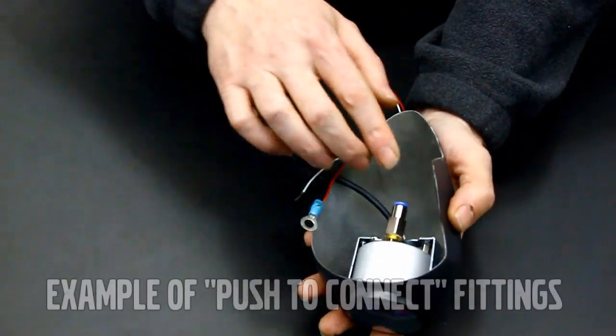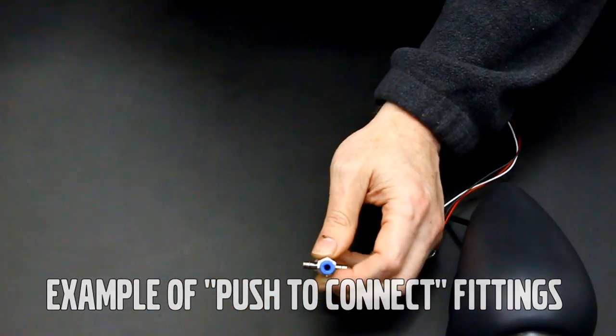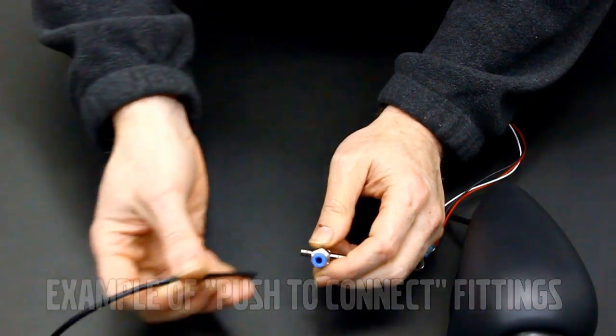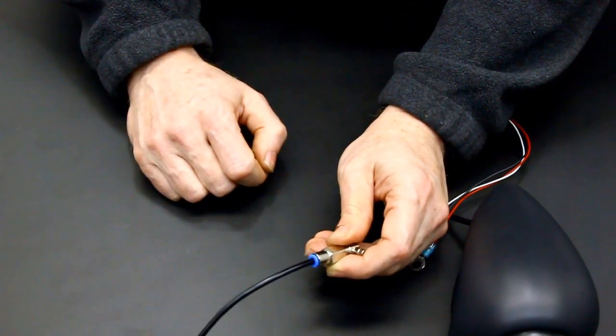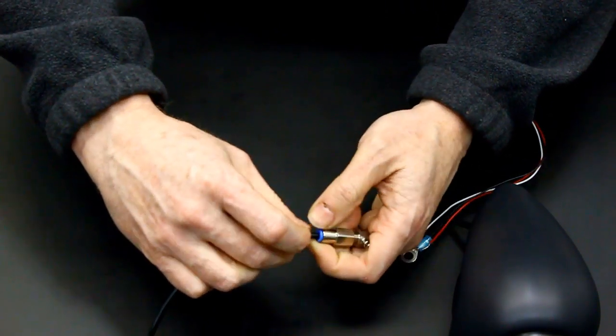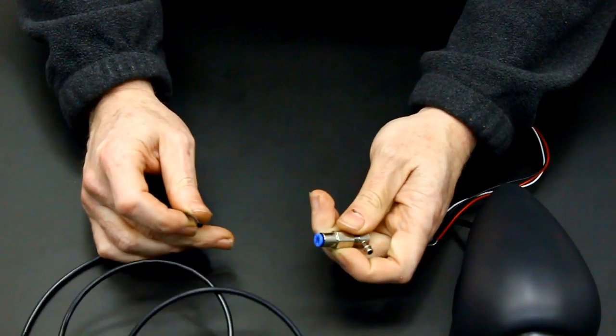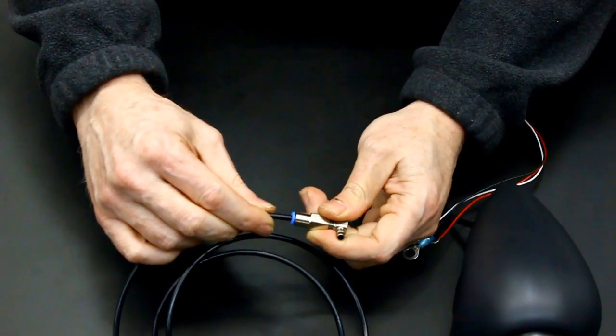This kit incorporates two push-to-connect style fittings — one on the back of the gauge and one that will end up inside the engine compartment. Using the boost gauge tubing, it simply pushes into the end of the fitting. To release, depress the blue ring. You will be installing the boost gauge tubing into these fittings later on in the instructions.